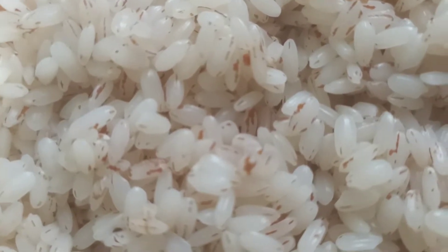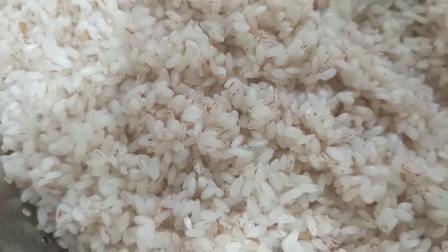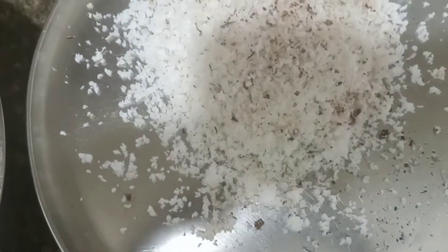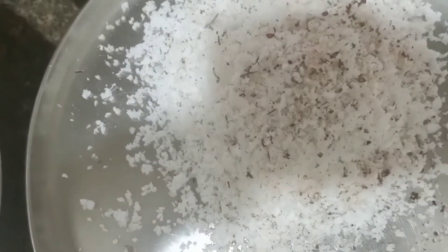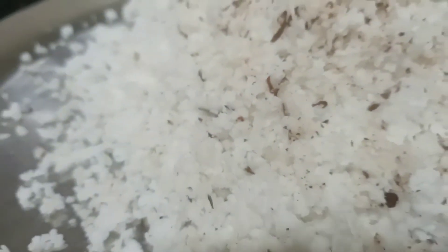Kerala Special Chamba Puttu and Kadala Curry — we are doing this today. We are here in a special place. There are a lot of food options available in restaurants, but we will try to make this dish from our own country. You can see a lot of food from our region.